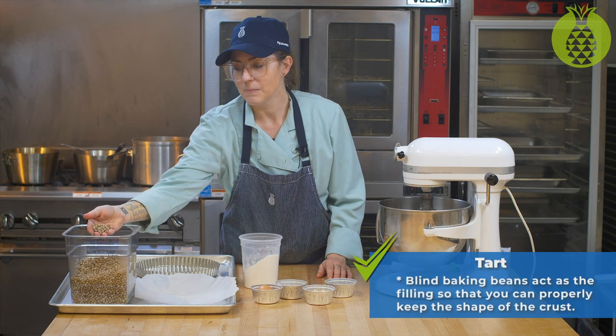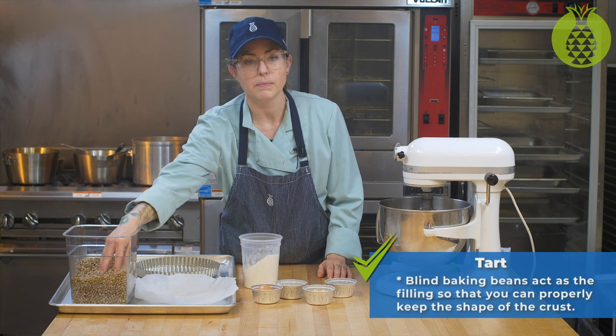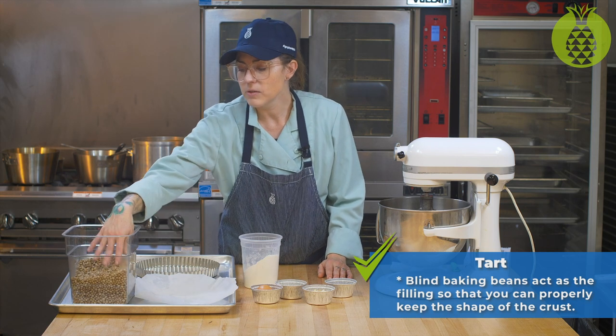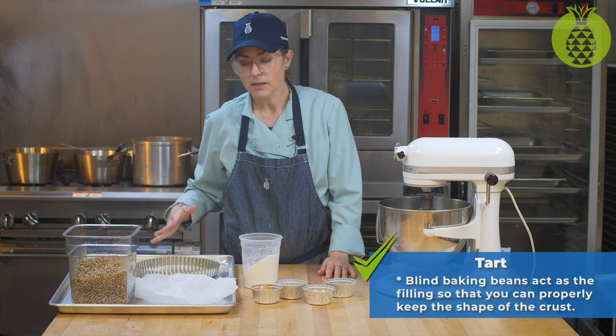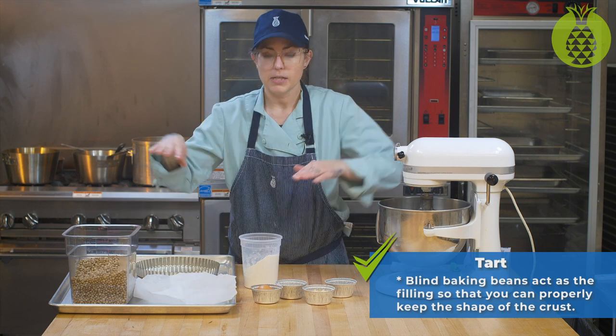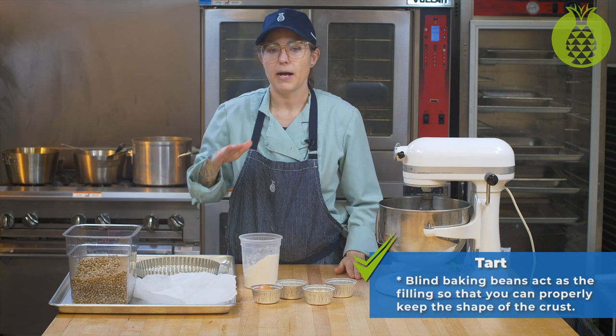We also have blind baking beans. These can be any dried beans that you have lying around, or rice. What they do is act as the filling — we're going to put the parchment paper in, as you'll see, and then fill it with the beans all the way to the edges and up high.